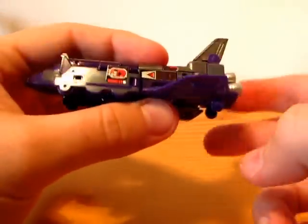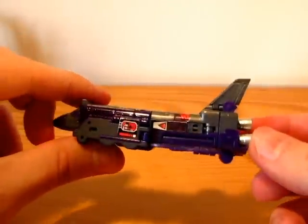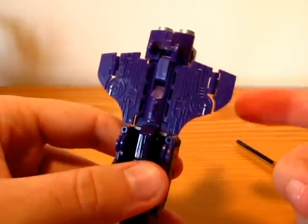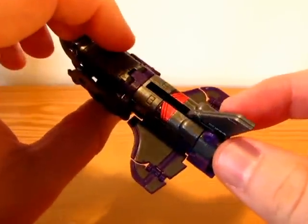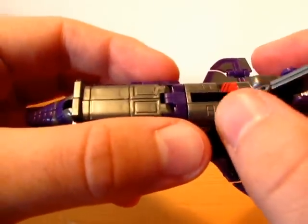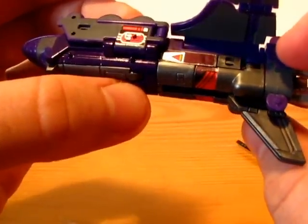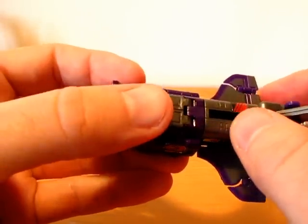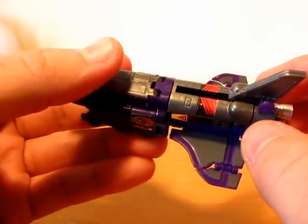So here is his shuttle mode, which looks nice with many details. I love his thrusters. As you can see, the stickers aren't very durable — I already made some scratches and I don't even know how.